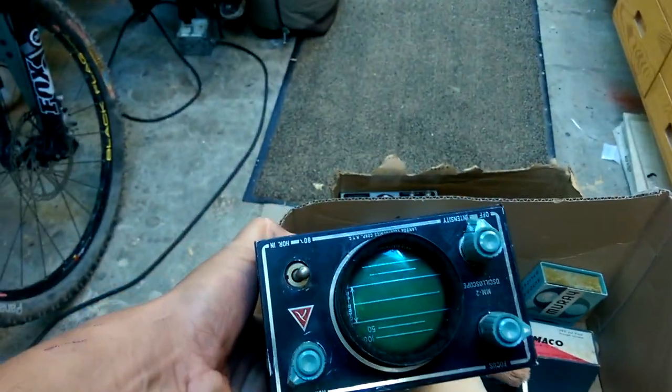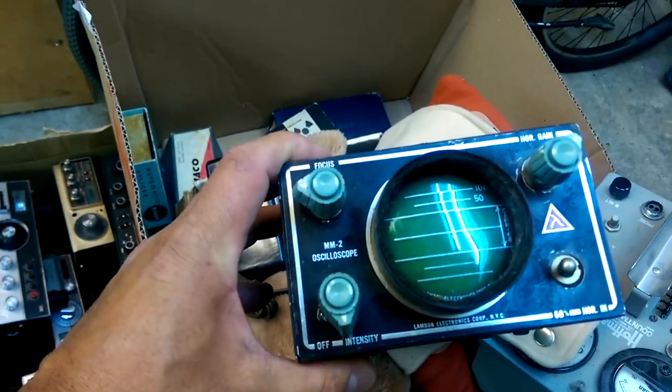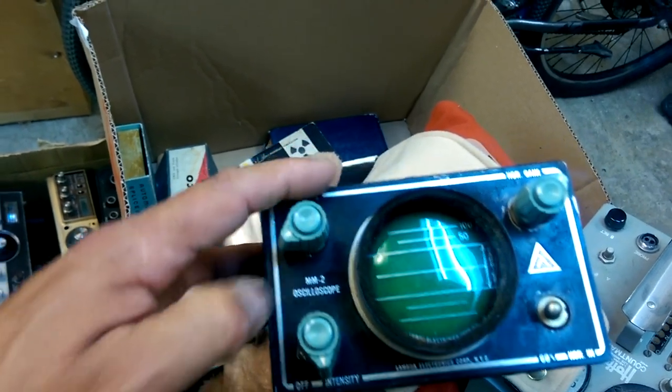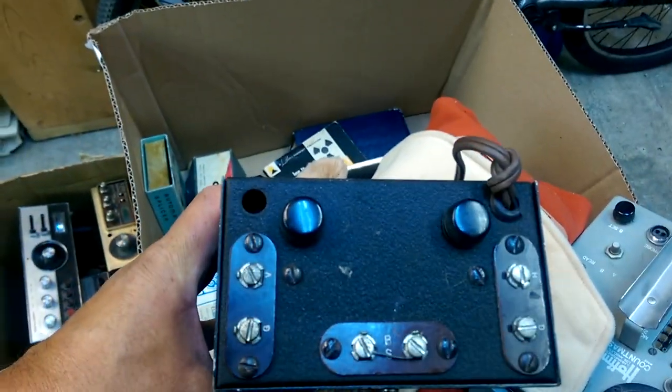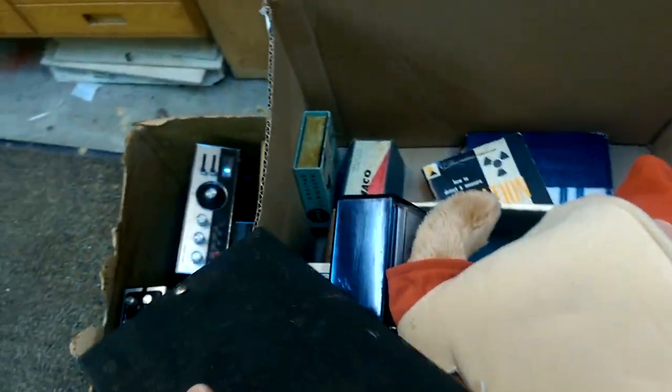I'm not sure what this little guy is, either — a small oscilloscope. Lambda, New York City. Horizontal gain, off intensity — an MM2 oscilloscope. Pretty application-specific oscilloscope, if you're asking me.